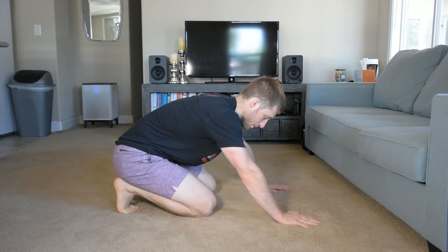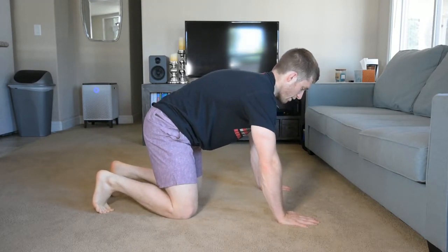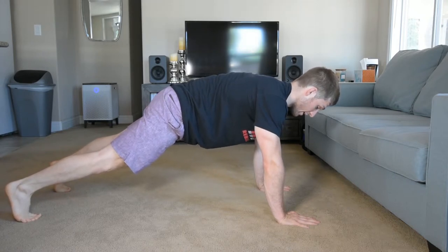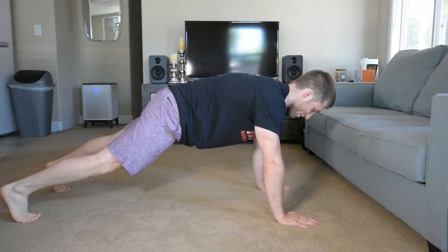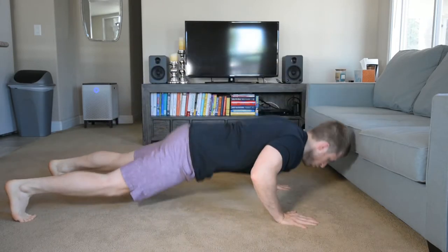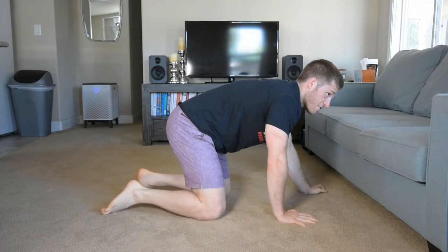You don't have to actually clap, but it's kind of fun. Set up the same way — tuck your hips, push your neck away from the ground. Go down quick to load your muscles quickly — that's the stretch-shortening cycle for those who are curious — and that helps you come up quicker.